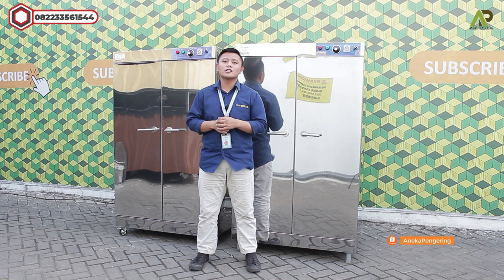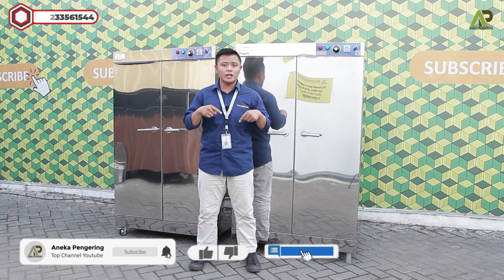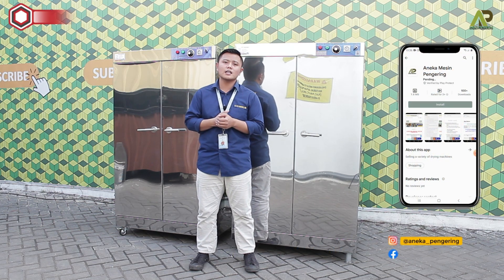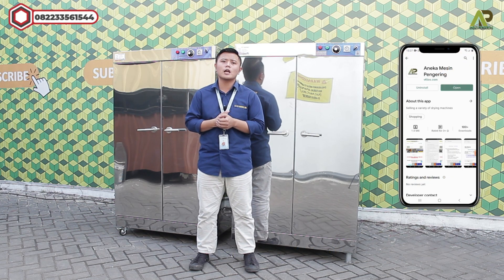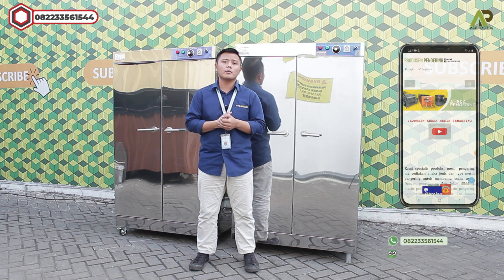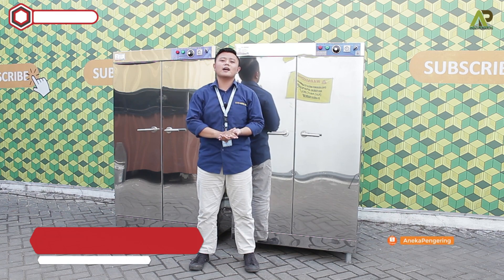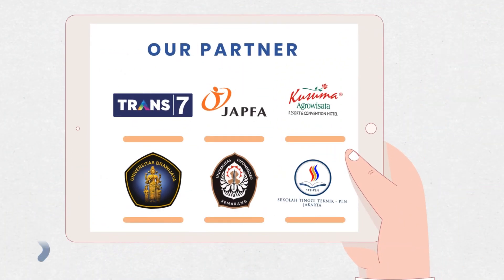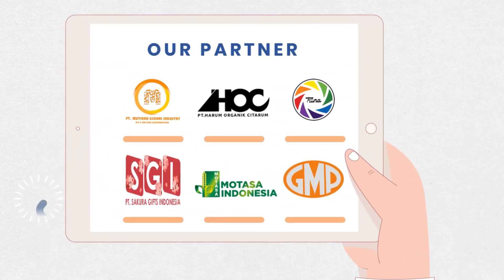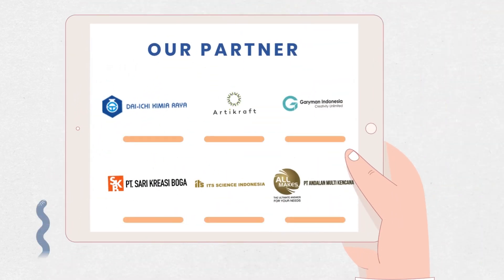Terima kasih telah menonton video saya sampai habis. Jangan lupa like, komen, share, dan subscribe channel YouTube ini. Jangan lupa juga kunjungi website kami serta install aplikasi kami di Playstore atau App Store. Buat kalian yang ingin tanya-tanya terkait mesin pengering, bisa WhatsApp nomor di bawah ini. Sekian terima kasih, sampai jumpa di video selanjutnya.